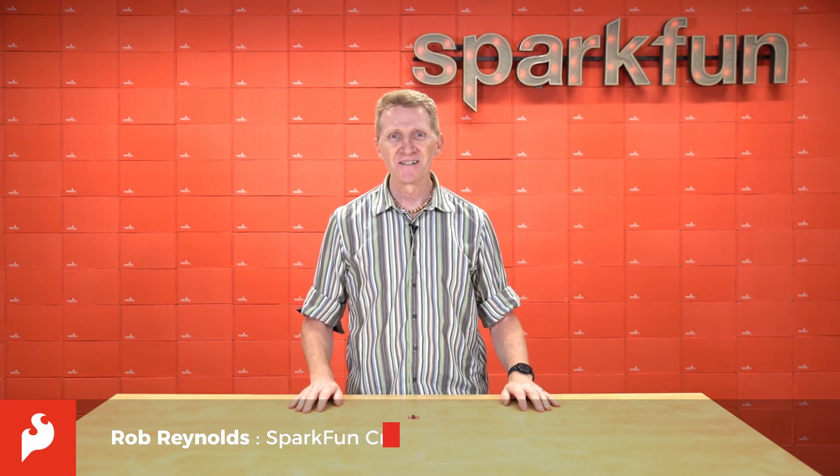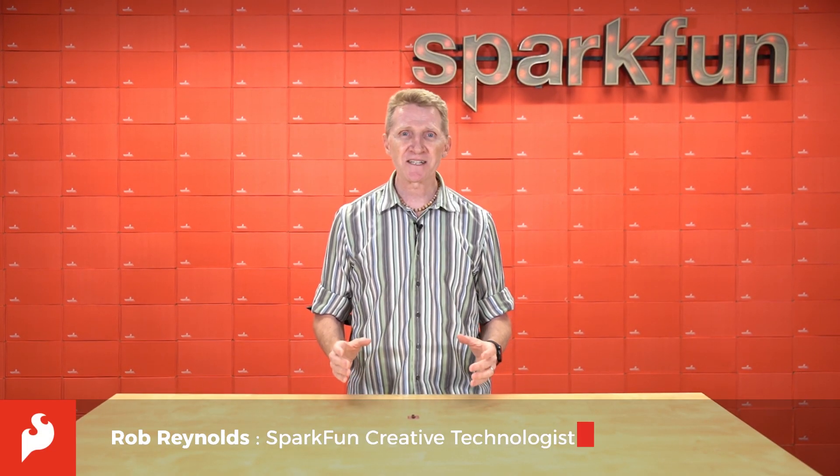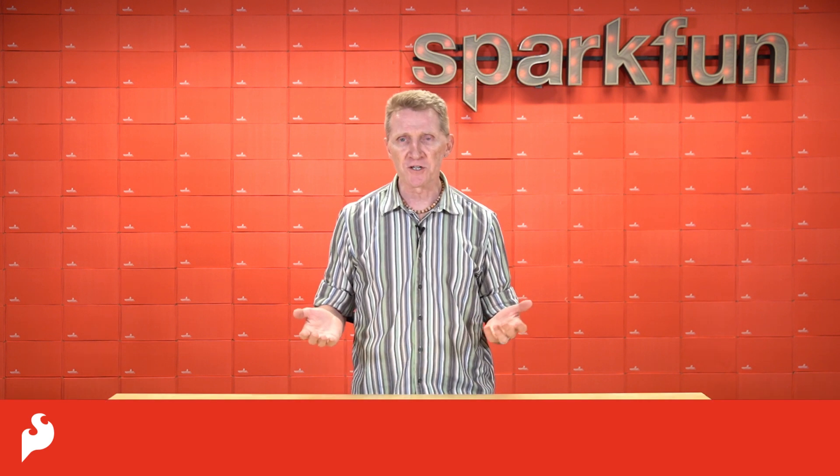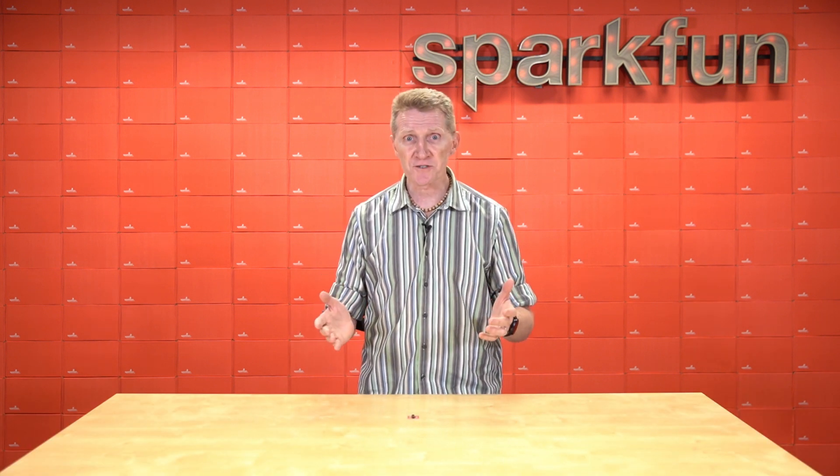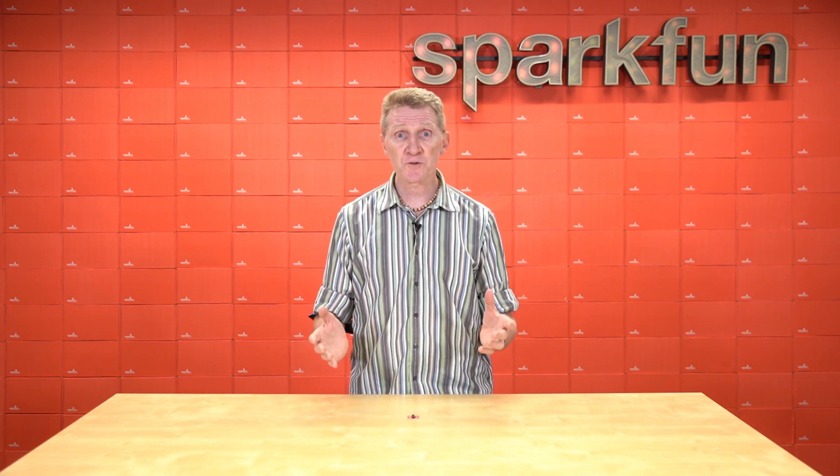Hi there, Spark fans, Rob Reynolds here. Movement is a fundamental aspect of life — for people, sure, but also for projects. Robotics, drones, even structures need to be able to measure and even control movement.